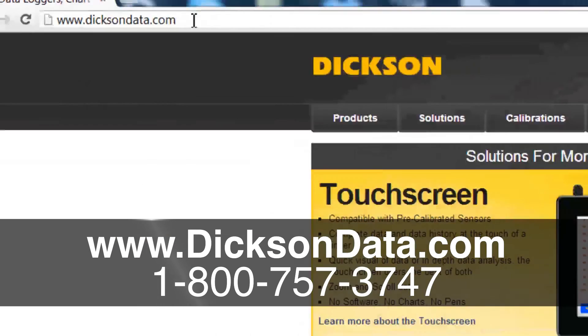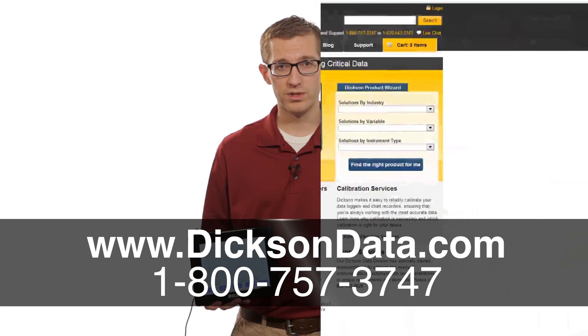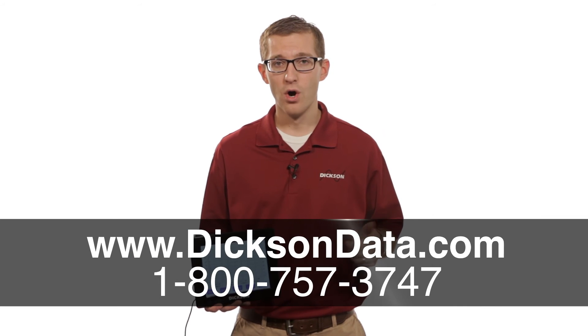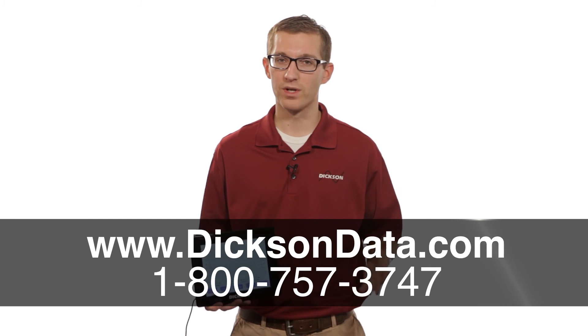To find out more information on these units, or any other unit we have here at Dixon, you can go to our website at www.dixondata.com, or you can give us a call and one of our friendly customer service folks will be more than happy to help you out.